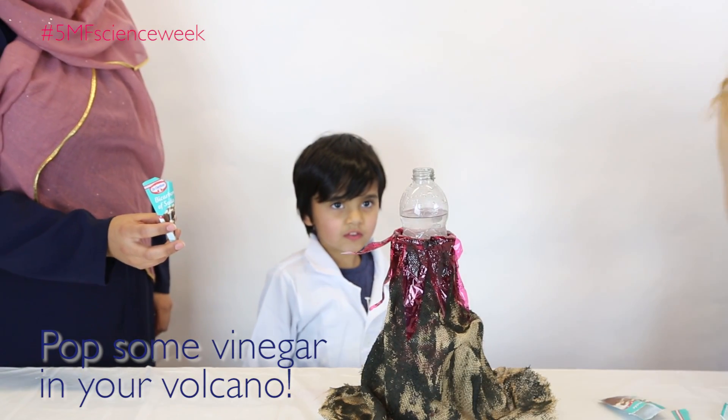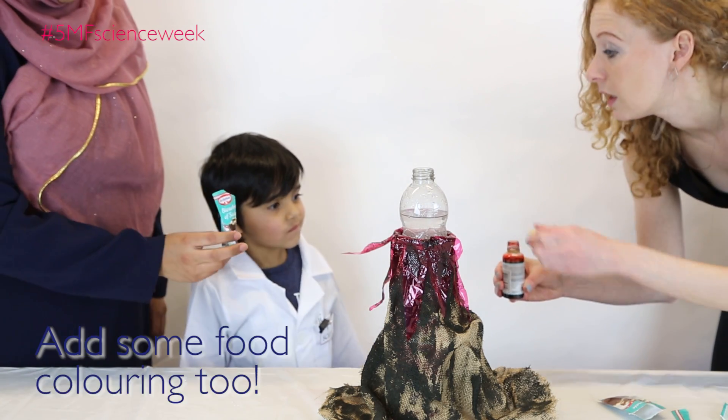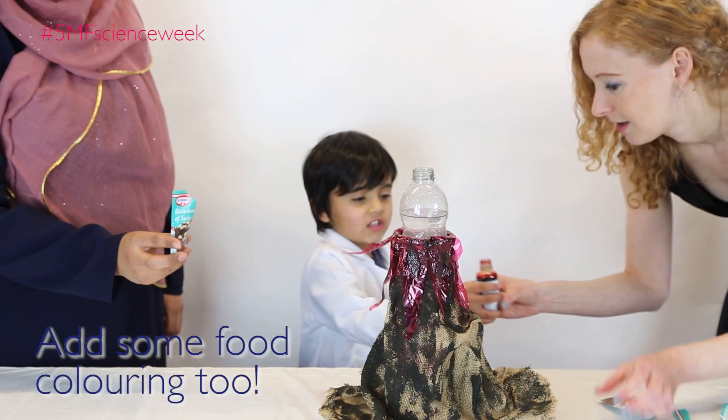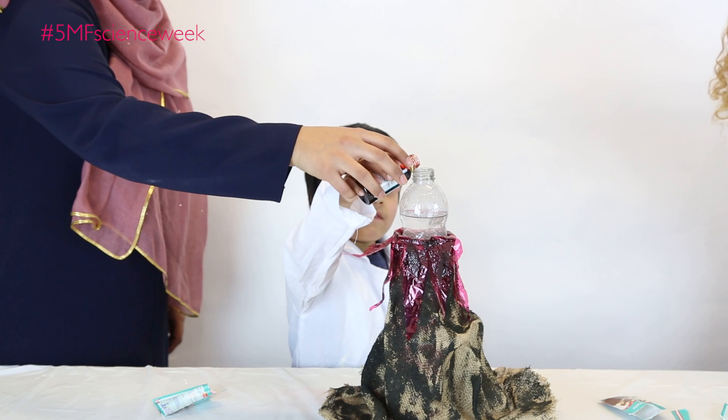There we go, we get to see that a bit better. Do you want to put the food on it? You want it to go, so you can put the food on it and then mommy will put this in and then it will fit. Very gently. It will be like lava. A few drops.